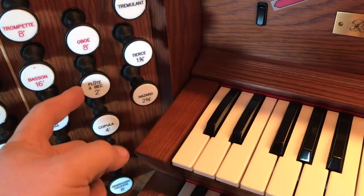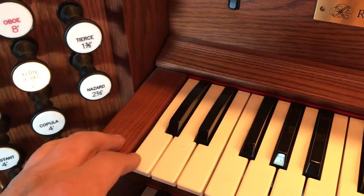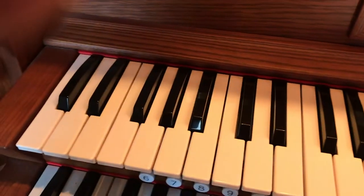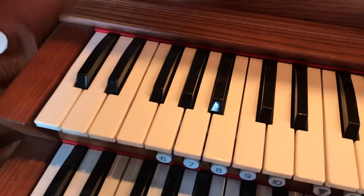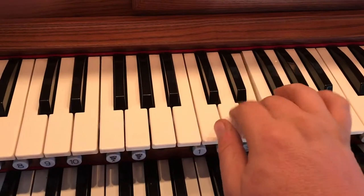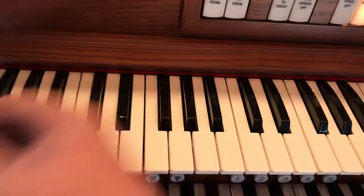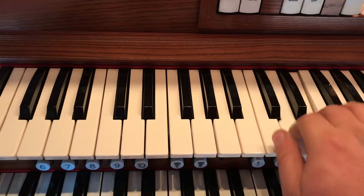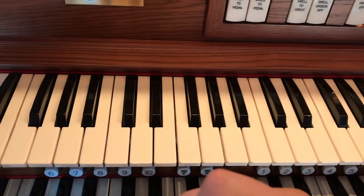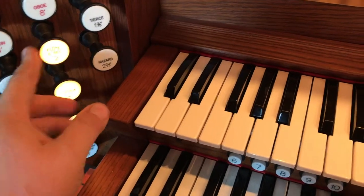The Swell Division actually has a two-foot wooden tone called a Flute à Bec, which speaks at two feet — its lowest tone is here. A nice woodsy tone at two feet. That literally means that the lowest note in that particular rank of pipes is two feet tall. So you add all three of those together and you get a nice soft wooden tone at eight, four, and two-foot pitch.